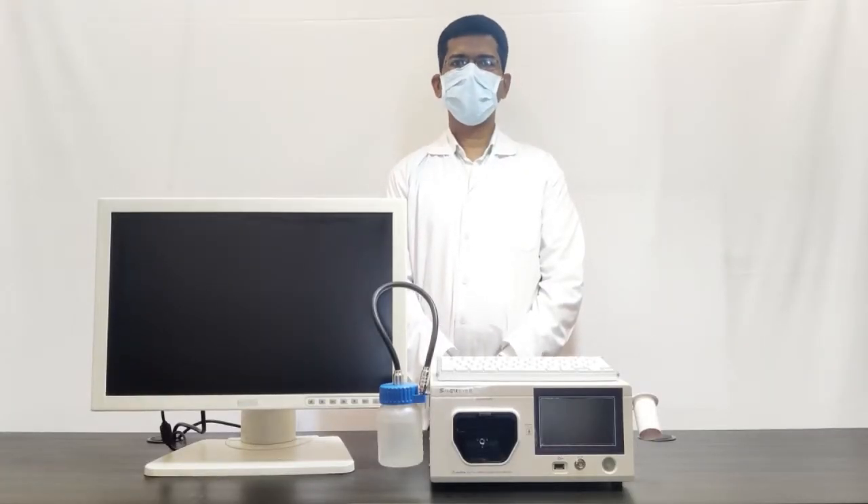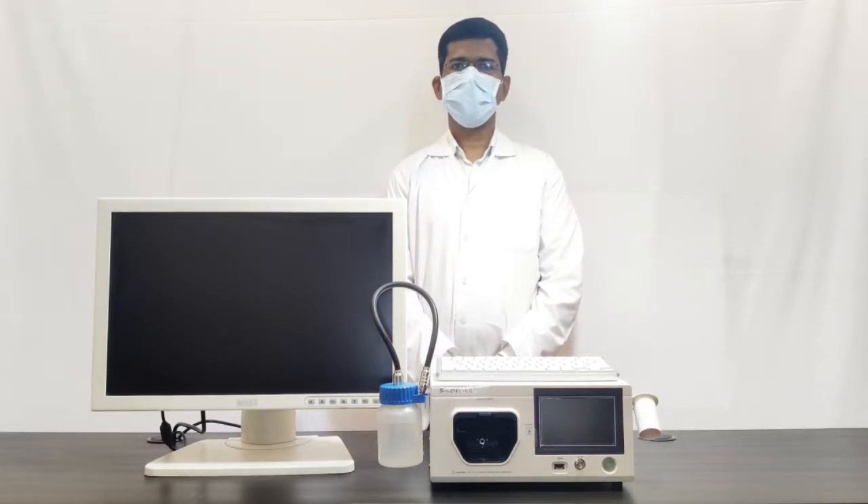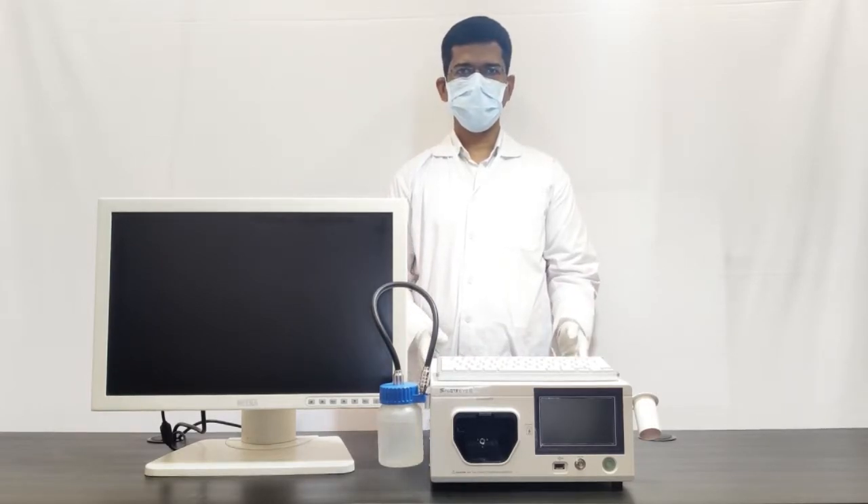Hello everyone, welcome to Automate Endoscopy. I am introducing the Smartide 2 Plus system. This is a next generation digital HD video endoscopy system.